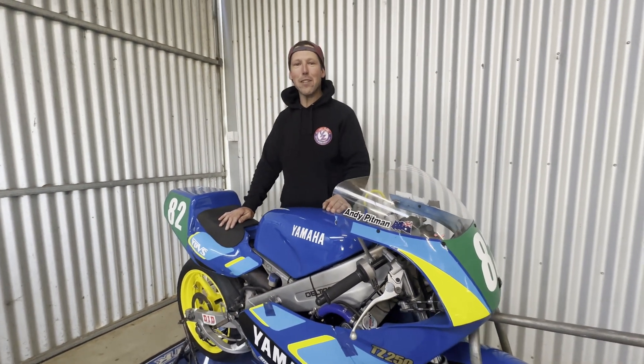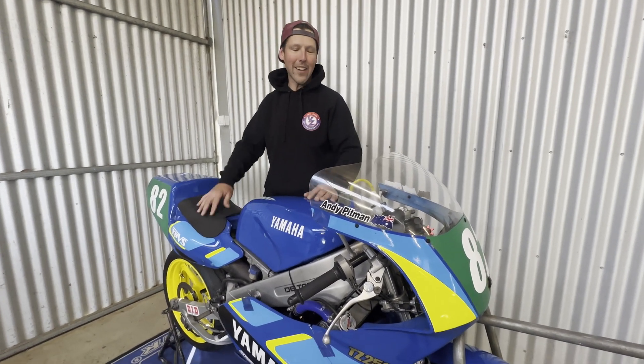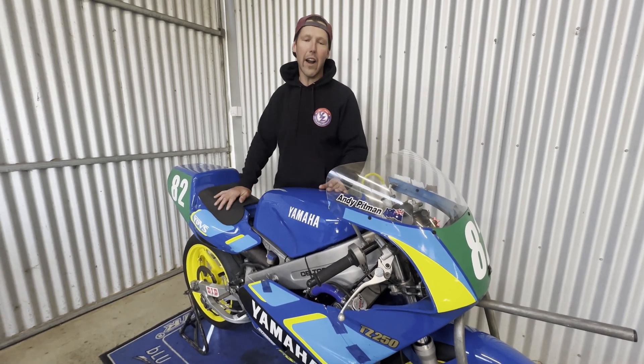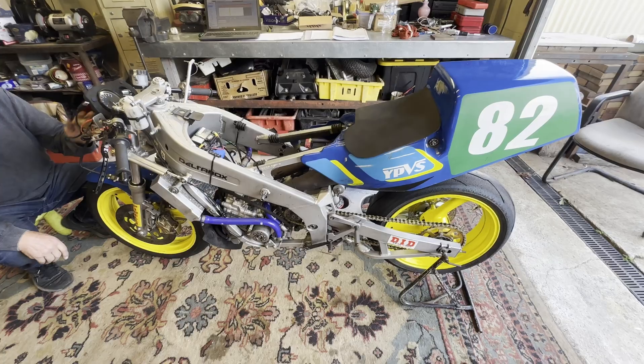Hey guys, welcome to another episode of Pitman Racing. In this episode we're doing a part two on working on the TZ250 - we're working on the Ignitech ignition and showing you guys how we got it all wired up and also making the backing plate to get it running. Hope you enjoy the episode guys.